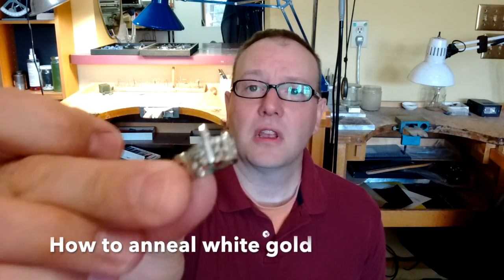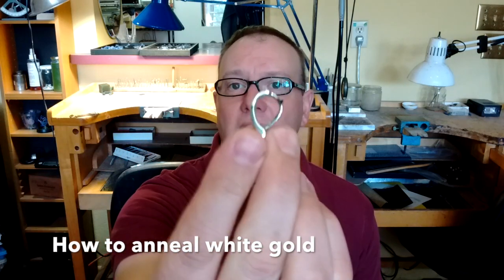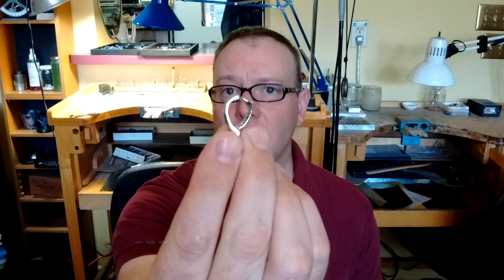Hey everybody, it's Michael from gotcharocks.com and I'm working on a piece today that is in white gold. I've just cast it and cleaned it up a little bit, and I'm noticing that the metal is actually very work hardened. Here's a shot of the pendant there. It has one prong essentially that's going to hold a very large emerald.